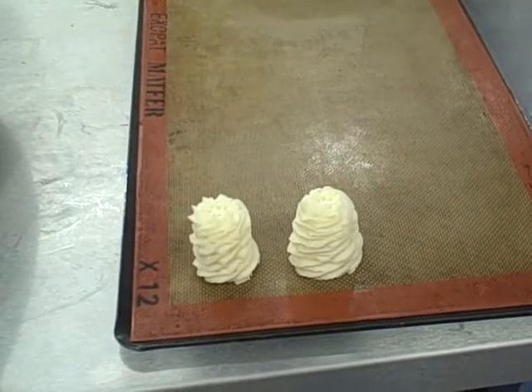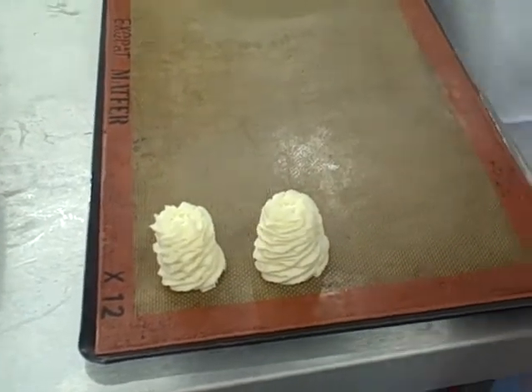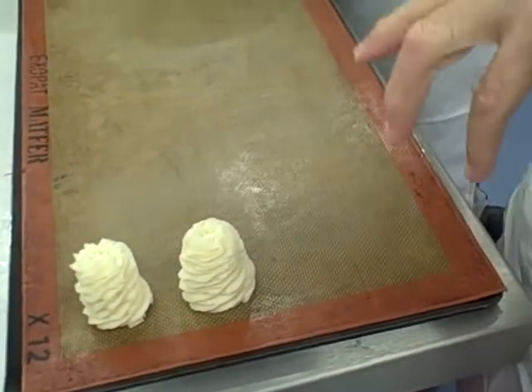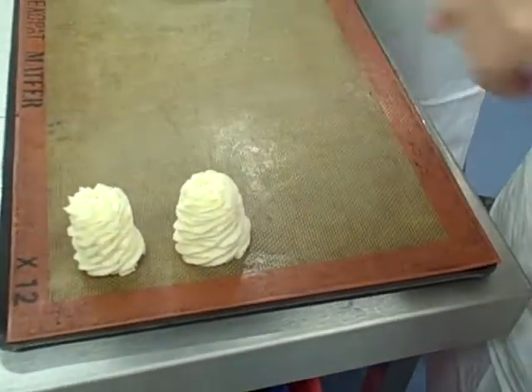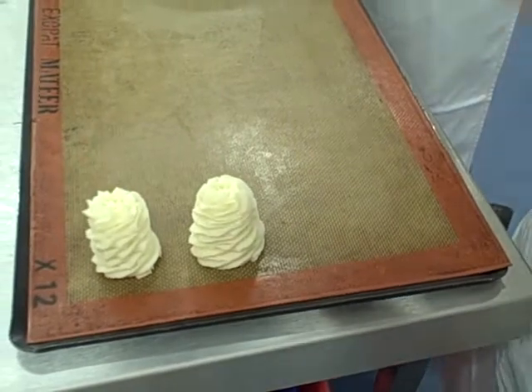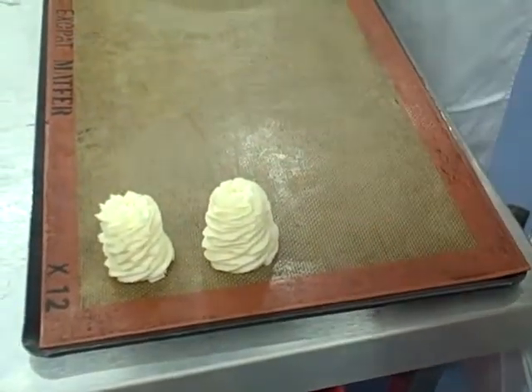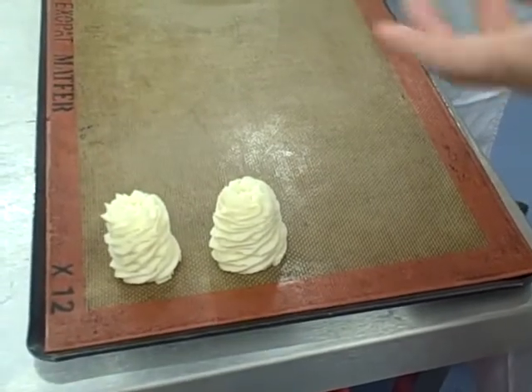Okay, that's your Duchess potato. What you will need to do is practice until you can do them like that. A good idea is to do it at home — practice, keep using the potato, practice your piping. The only way that you will learn that particular skill is to practice it.